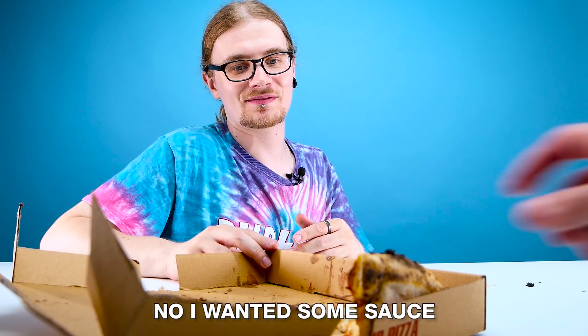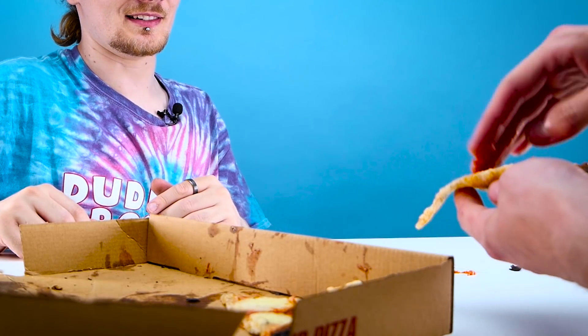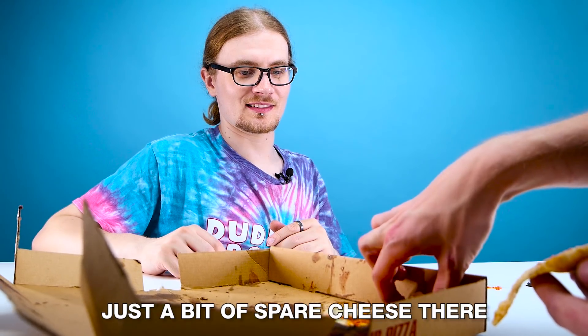You're going pretty good today. No, I wanted some sauce. I want some right there. A bit of spare cheese there. That was one of the grossest things I've ever seen you do.